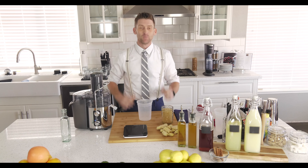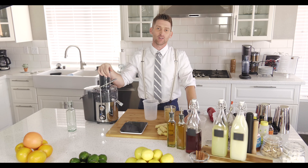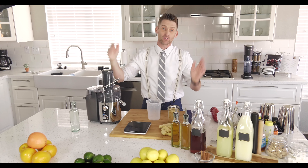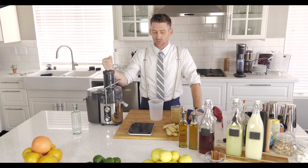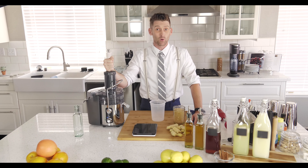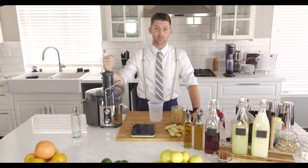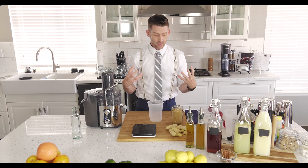For this one you're actually gonna need another piece of equipment: a juicer. It's good to actually buy a juicer — start getting healthy, everybody's juicing nowadays. You can do this with a blender, but just know that you'll need something called a super bag or a lot of pieces of cheesecloth to be able to strain out all of the ginger juice.